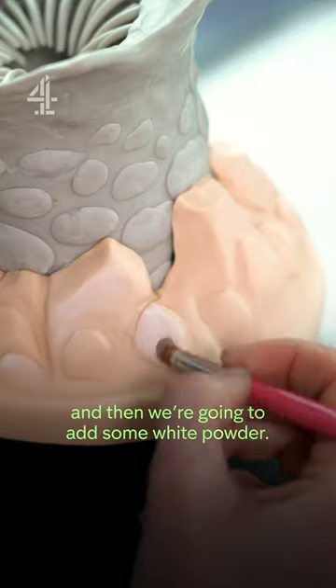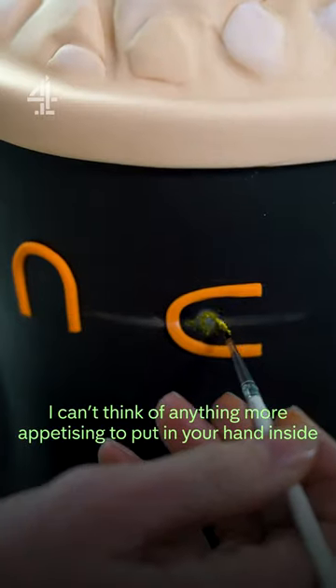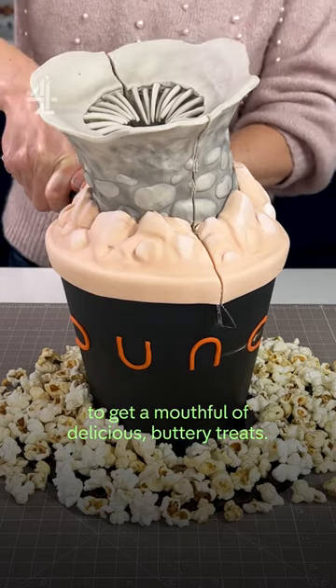Just trying to neaten it up, and then we're going to add some white powder. I can't think of anything more appetizing than putting your hand inside a warm fleshy hole to get a mouthful of delicious buttery treats.